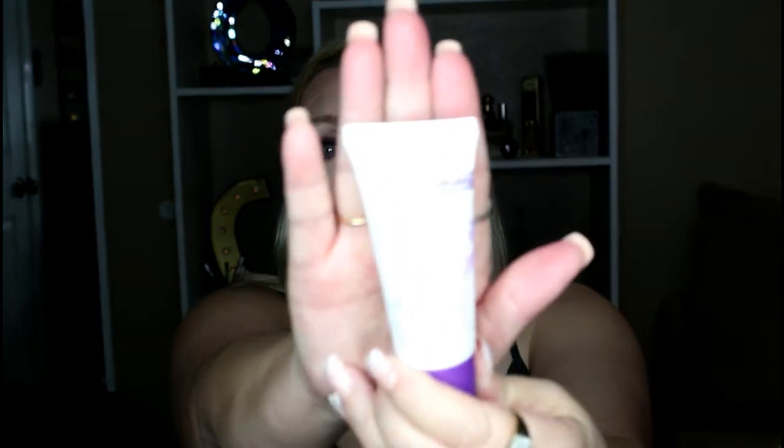I'm also trying out a new primer — this is the Stay Matte by Rimmel in shade 003, which is a white cream. It's rather thick, like a lotion, and once it goes on it's a little sticky feeling at first until it dries down. I found it works best if you let it dry completely before you apply your foundation, otherwise your foundation will not look as matte as you want. I'm wearing it through my T-zone area because that's where I tend to get a lot of shine, and I have a lot of oil through that area, so we'll see how it does.